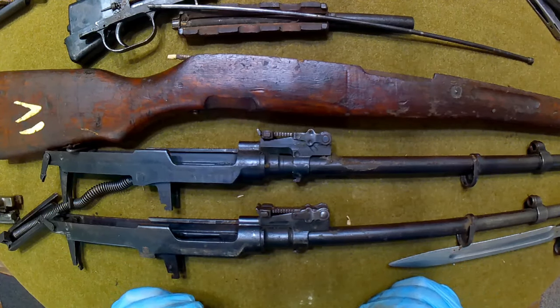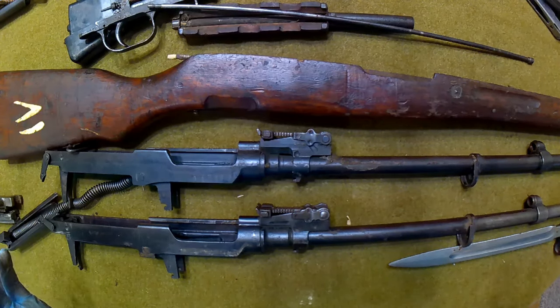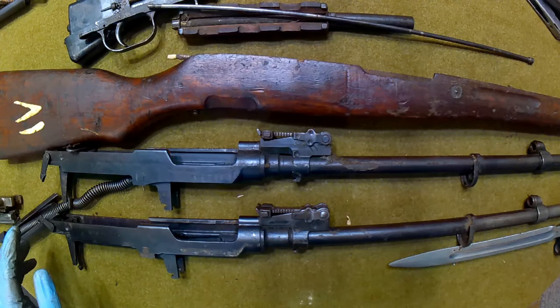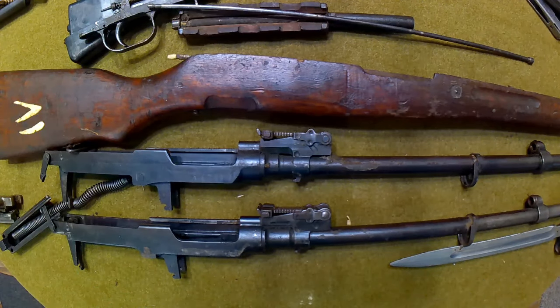Just wanted to share this with you guys and show you what you might expect. As always, your mileage may vary. These are listed at $300 a piece - they may cost more or less depending on what kind of mood James is in. This is not a promotional video - just sharing my unboxing and what I got. He doesn't know I'm putting this on YouTube, or maybe he's figured out who I am by now. Either way, it's just an honest look at what you can expect.